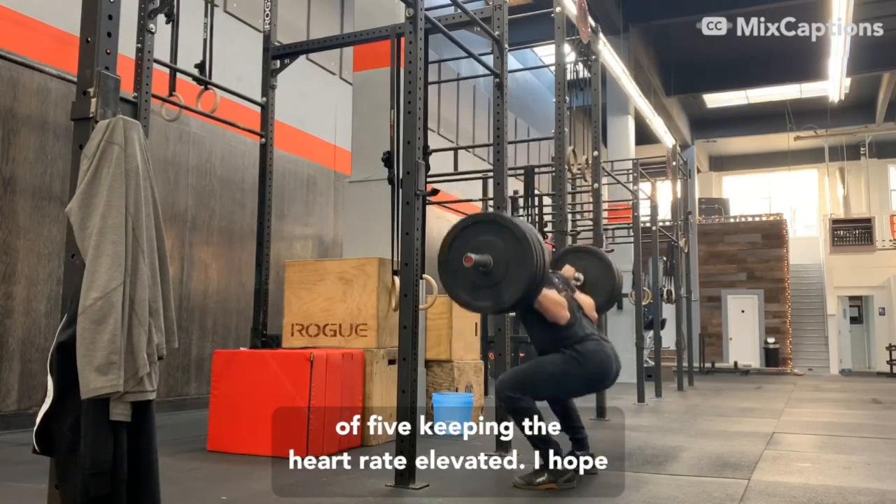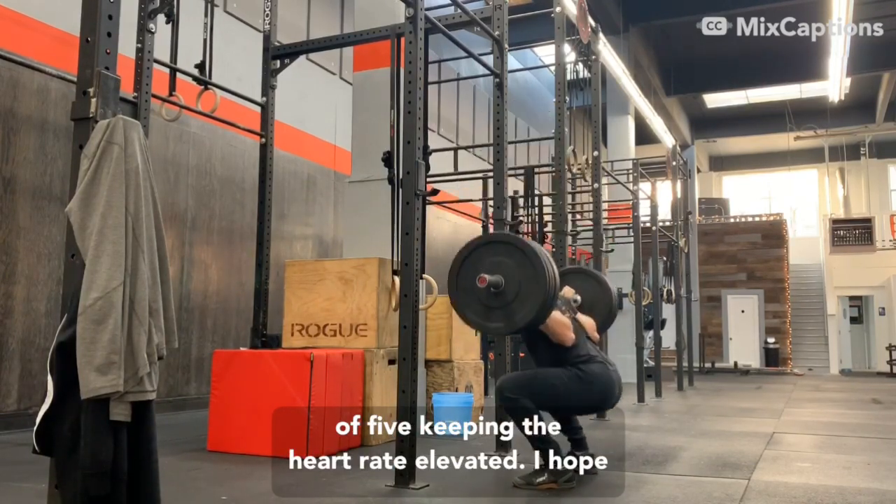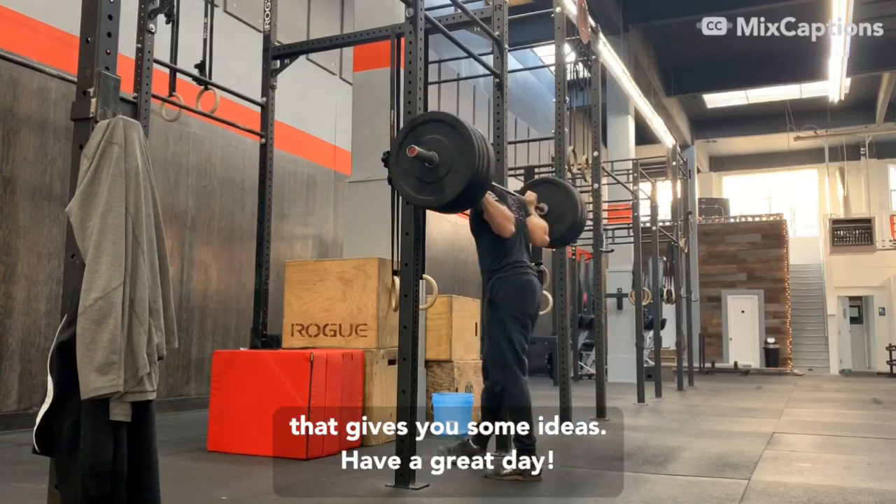Five sets of five, keeping the heart rate elevated. Hope that gives you some ideas. Have a great day.